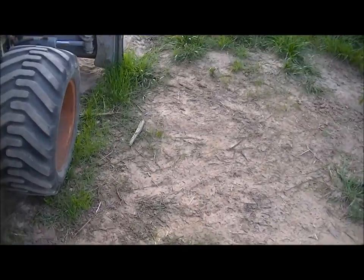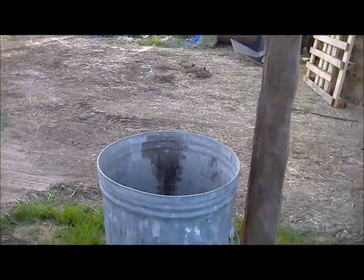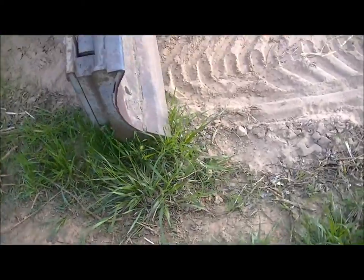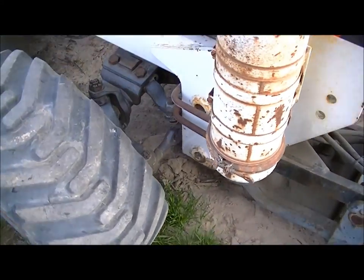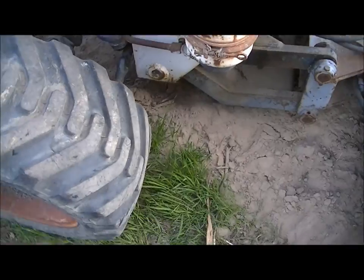I was messing around with the dozer blade. I tried to dig a drainage trench right here and all it would do is slide on the surface — it wouldn't do very much. So it's certainly not like a bulldozer, but I'm sure it would work if this is all you had.